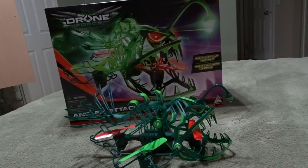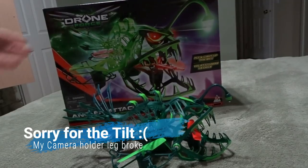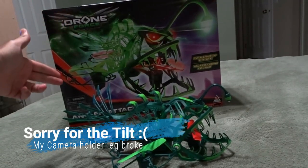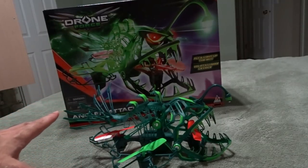Hello everyone, I'm back. About a week and a half ago I did a quick unboxing on the Drone Force Angler drone. I'm just going to go over the drone one more time and then I'll give you a quick flight.